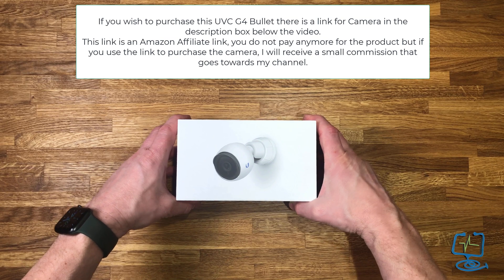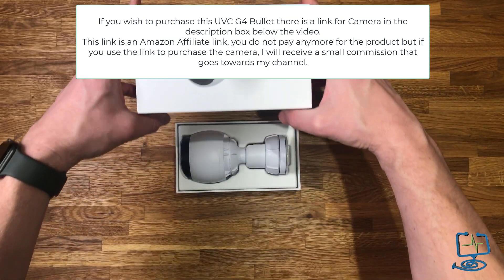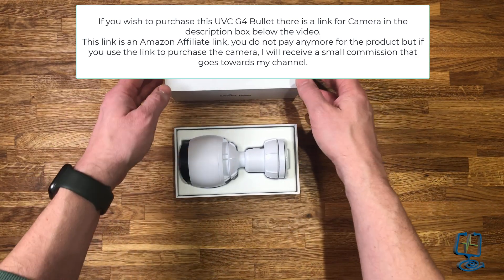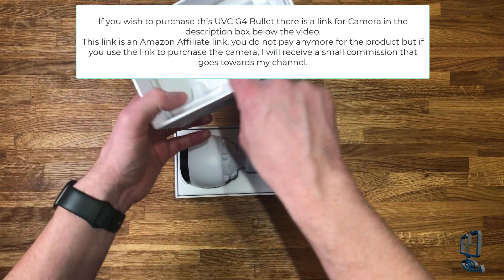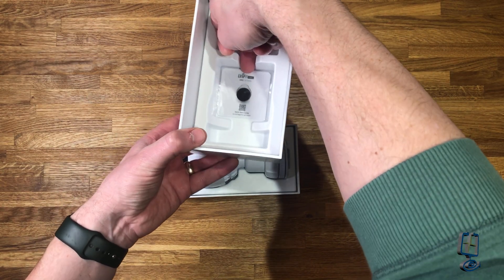Before we get started, I'll put a link in the description box below for the UniFi UVC G4 Bullet. This will be an Amazon affiliate link, which basically means if you purchase through that link I will receive a small commission.